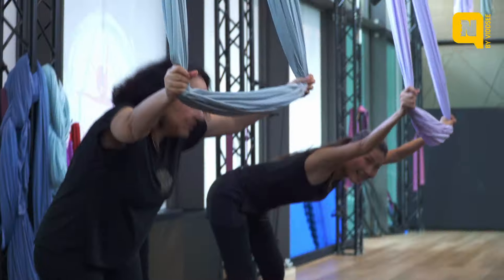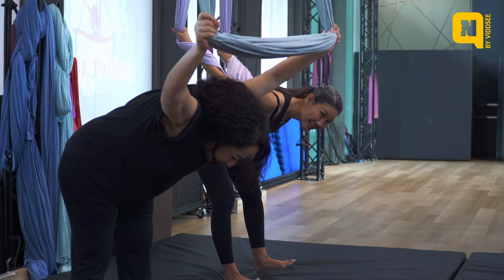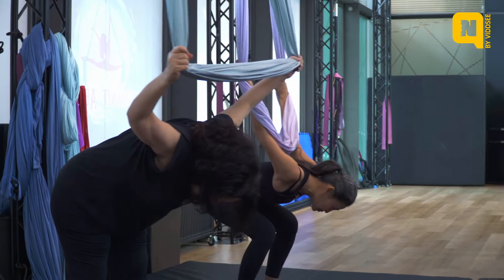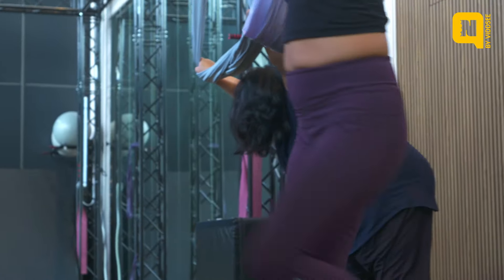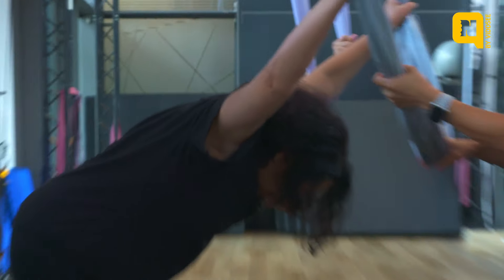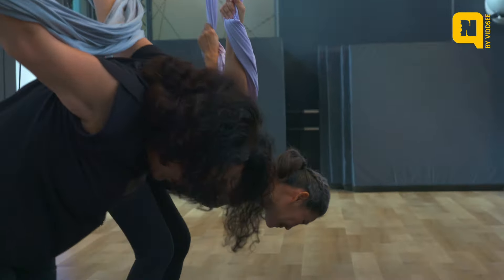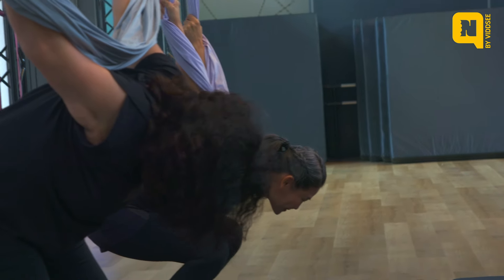We're just going to stretch our shoulders. We're going to separate the hammock and lean forward. I'm going to try and rotate all the way to the back. Bend your knees and go deeper — feel the stretch in the front of your shoulders.